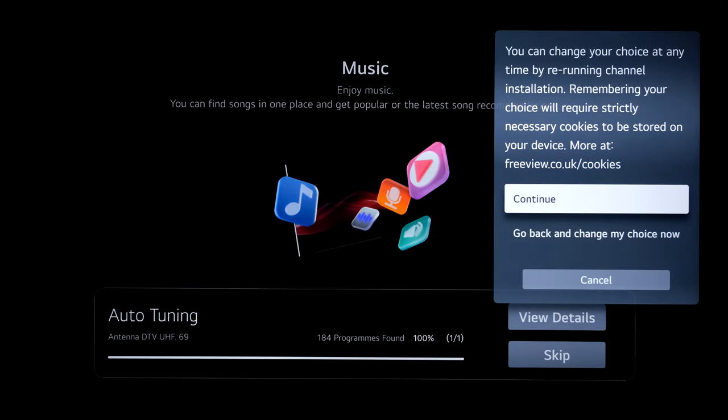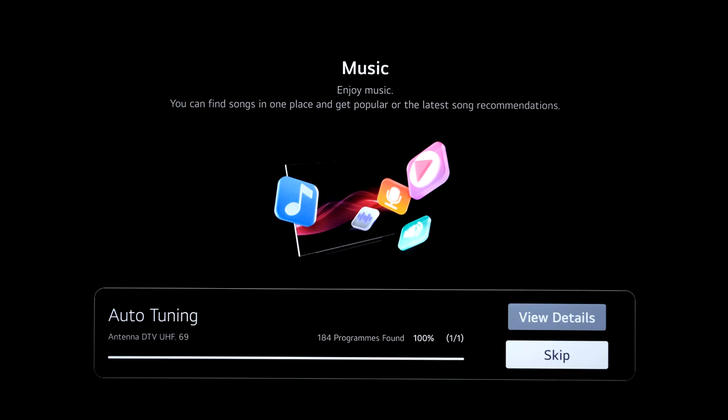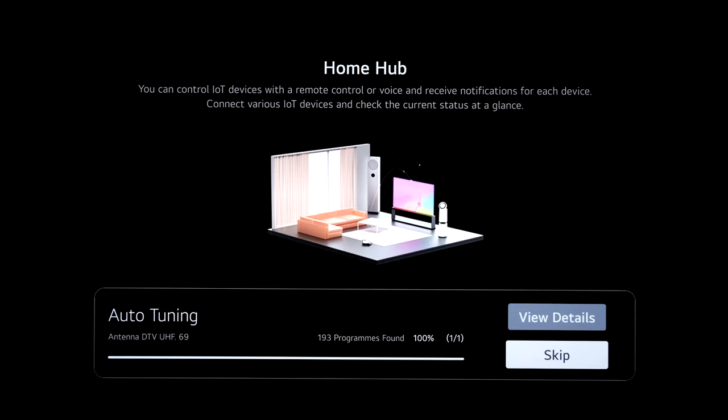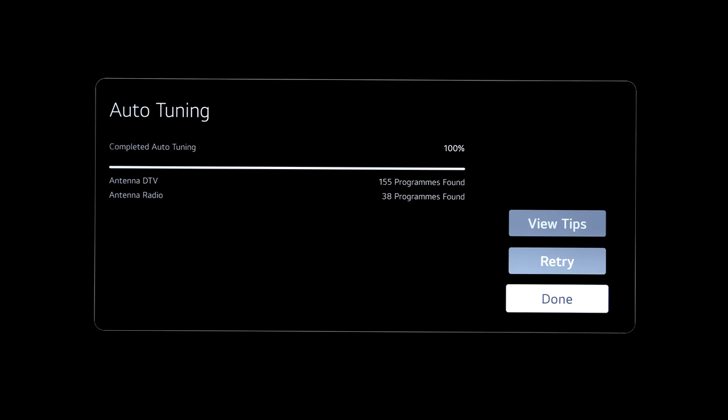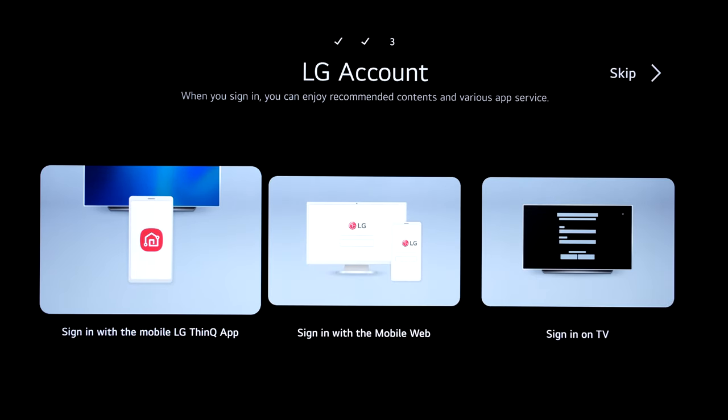Tuning is now complete. Region select — choosing Yorkshire for the aerial direction. Don't hit skip when it finishes, wait for the continue button to appear. Sign into your LG account to access the app store — skipping in store, but at home it's best to sign in.